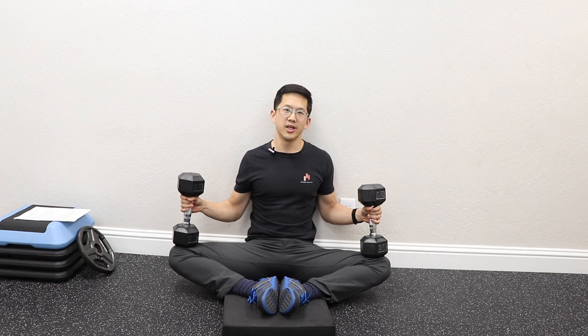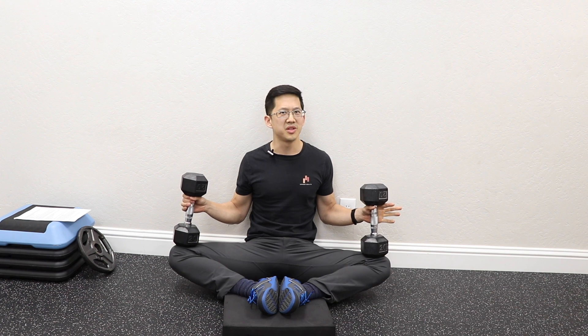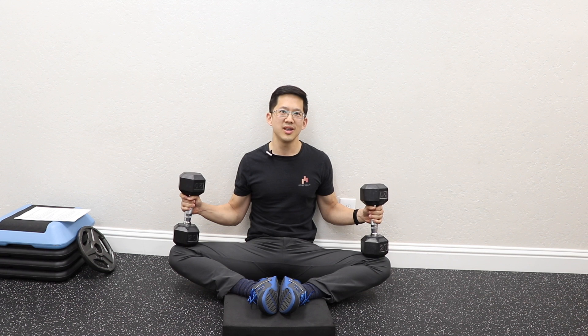Hey everybody, it's Matt Hsu from Upright Health. In today's video we're going to be talking about hip labral tears — how do you know if you gave yourself one, how do you know if you injured it, and what would the signs be that you actually hurt your labrum?